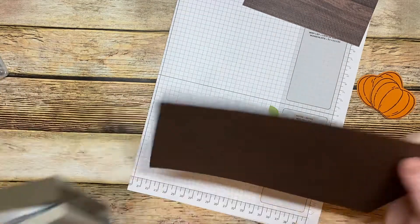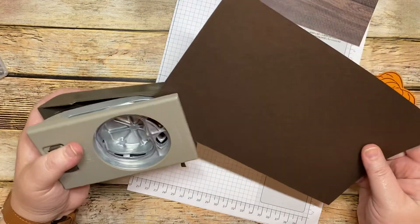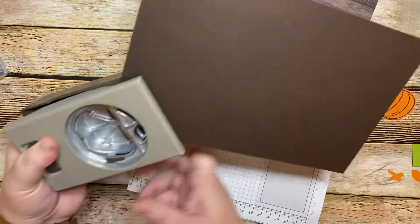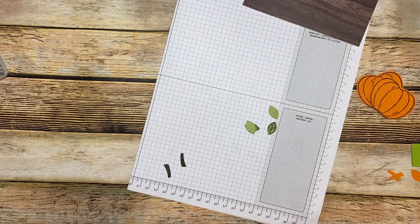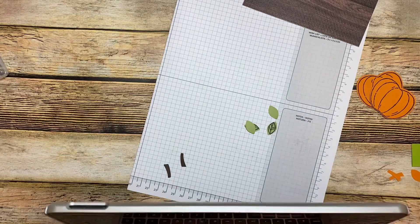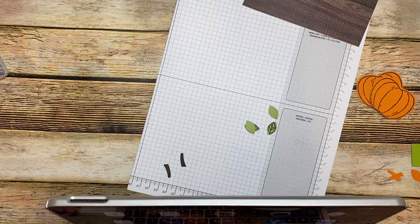Now we're going to come right over here and punch out our stem — we need one and two. I believe the apple is skinny — larger to the skinny — and the pumpkin I believe is bigger at top, but we're going to make sure really quick.